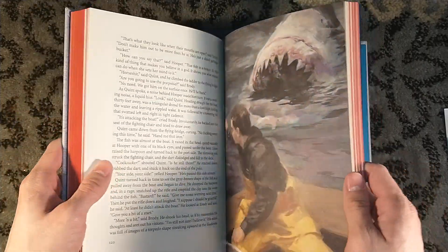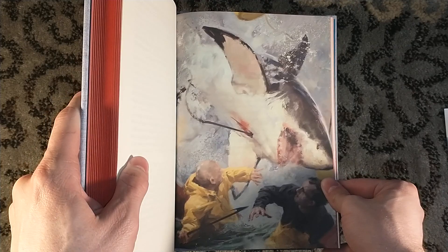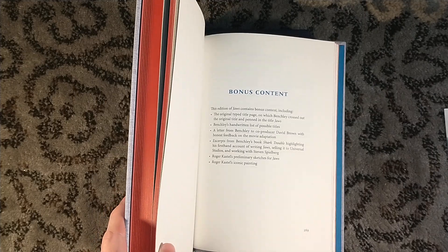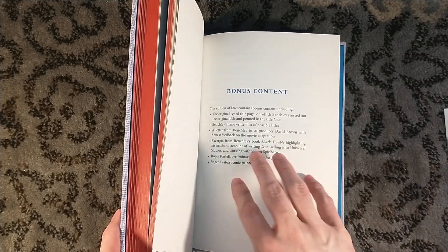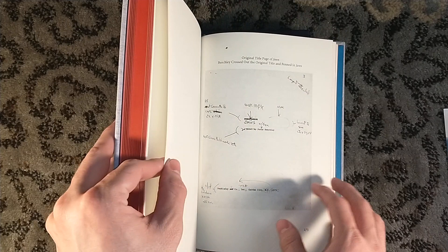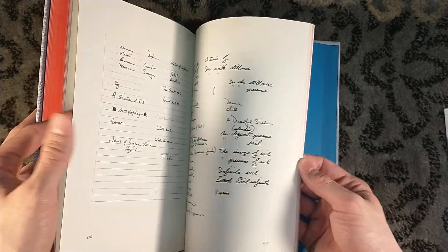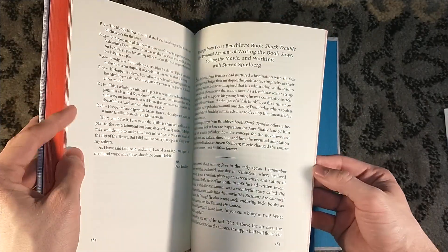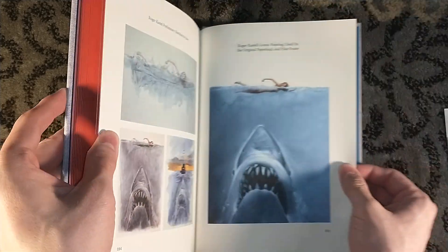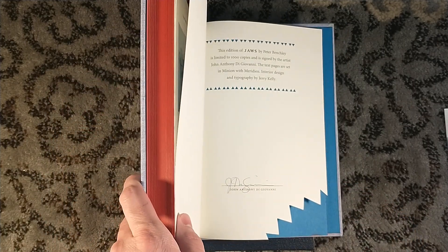It is an interesting read. I'm not gonna lie, I bought this solely based on the memory of the film. Oh, we have extras — bonus content! The original title page, in which Benchley crossed out the original title and penned in the title Jaws. Oh, look at this — 'What's that noshin' on my leg?' I think it was called Great White. Wow, that is awesome. An excerpt from Benchley's book, some Roger Castell sketches, original paperback and film poster. And oh my god — I had not seen this online. That is so cool.